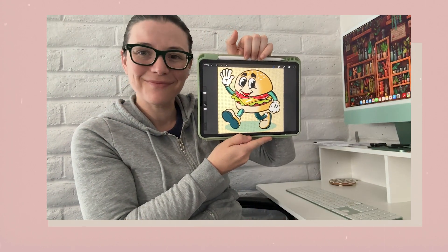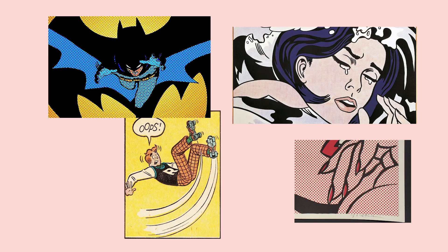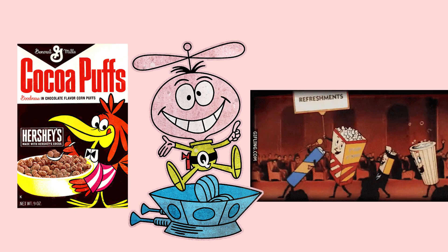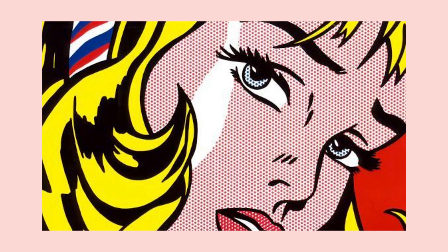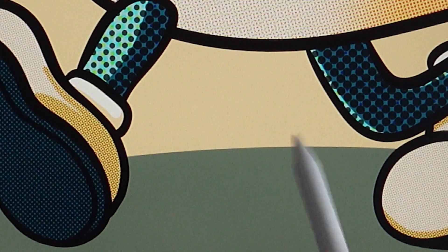The image we'll be making today is inspired by my love of vintage comics and those cartoon mascots from like the 1950s and 60s on cereal boxes and similar things. I love the nostalgic vibe and the halftone vintage style that they have, so I'm super excited to make this. I'm going to guide you step by step through this process and share my tips and tricks along the way.